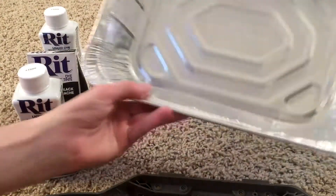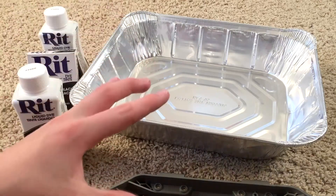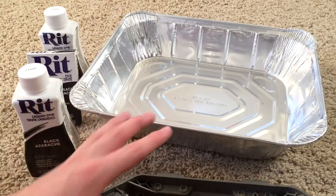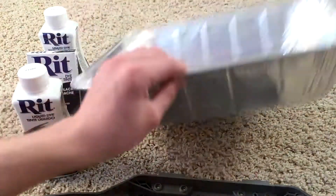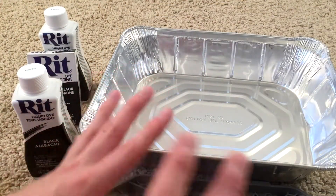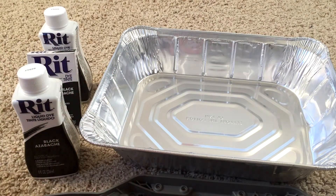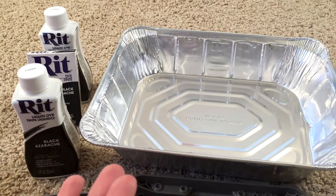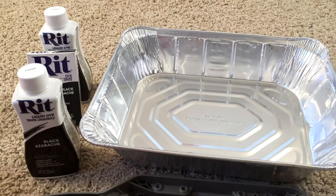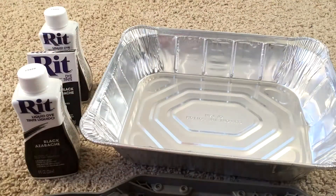And in order to do this, you're going to need some sort of tray or container that can hold hot water. In this case, I'm just using a frying pan. People say that this dye could put chemicals in your pot — I'm not sure if it's true, but I'm going to stay on the safe side and use this frying pan and then just toss it away when I'm done.